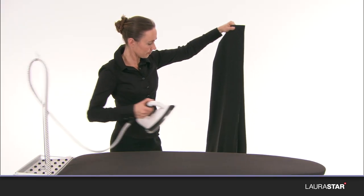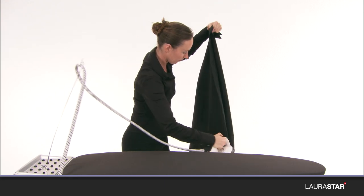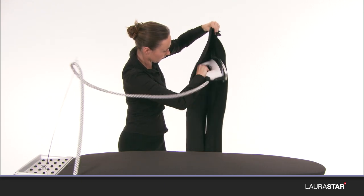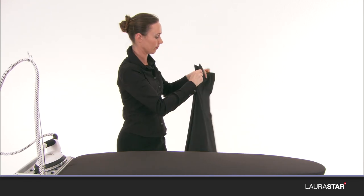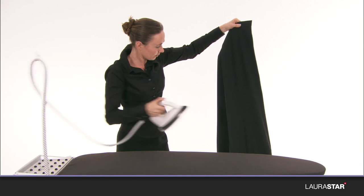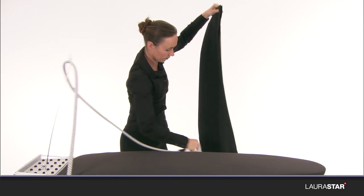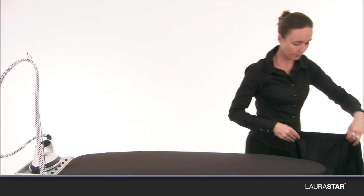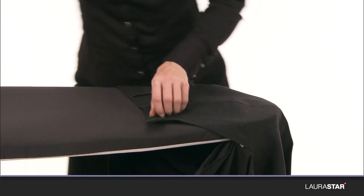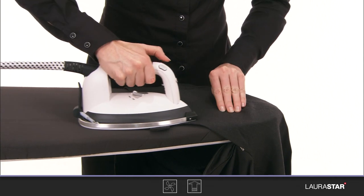With the soft pressing sole plate, smooth out the legs vertically. Iron the belt and the top with small bursts of steam and by stopping the iron to fix.